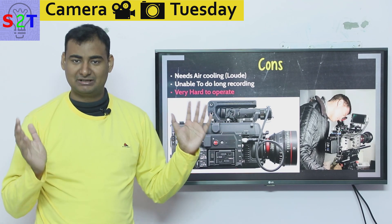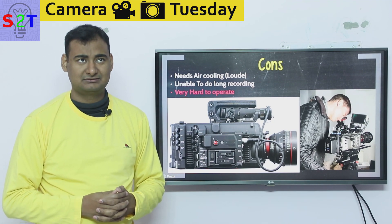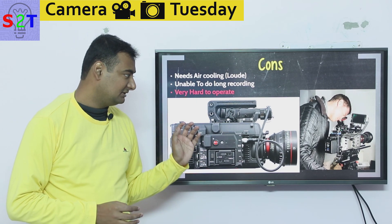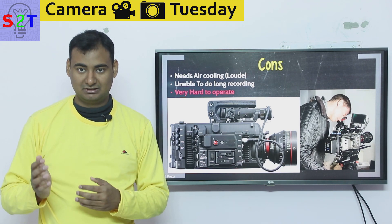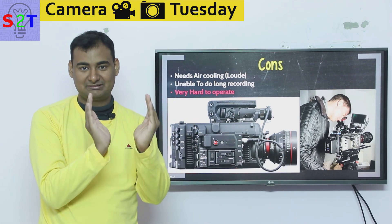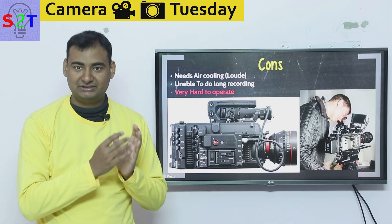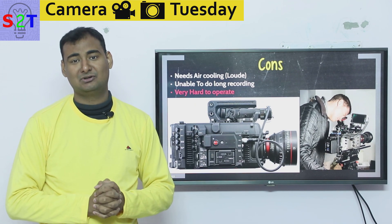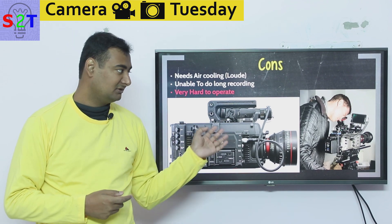You might wonder how your DSLR allows 30 minutes of recording while these cameras only allow 15 to 20 minutes — some can go up to three or four hours max, but Red Epic is notorious for limiting you to just 15 minutes. But think of it this way: this is meant for cinema production. In cinema, scenes are only shot in bursts of one to ten minutes at most, and most scenes are much shorter than that, so it's no issue for them.